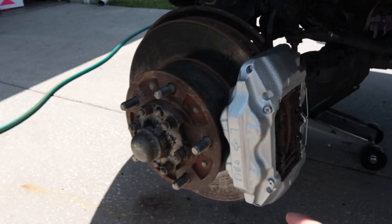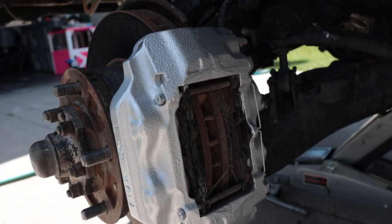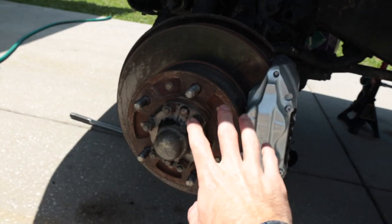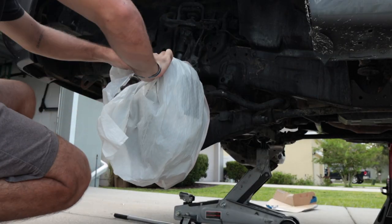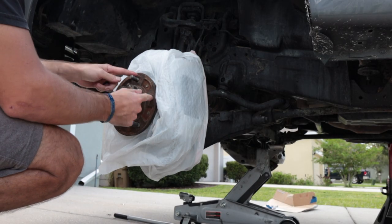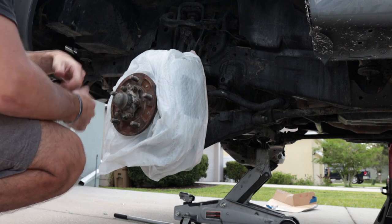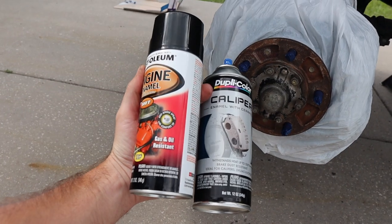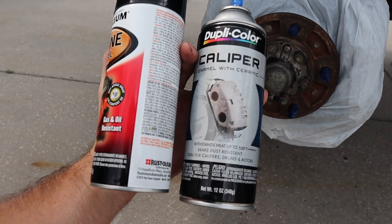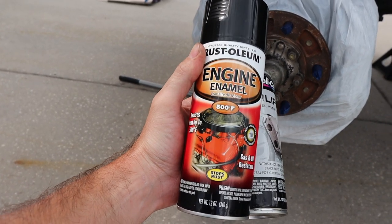Just like that, you have a nicely painted caliper — a super simple way to do it. Now let's tape everything off and get this hub painted back to black. We'll tape off these bolts so we don't get paint on those. Don't tell my wife I'm using all the garbage bags. For the caliper paint I used Dupli-Color, and for the hub I'm using black high-heat engine enamel.